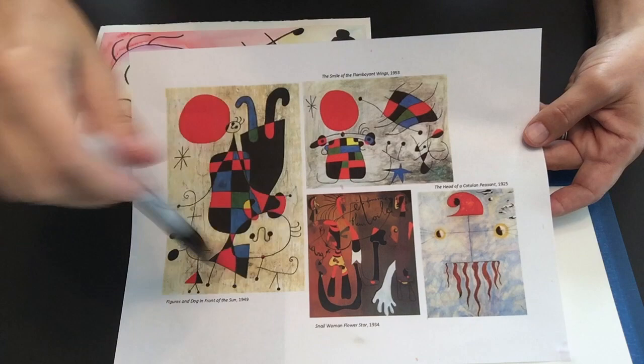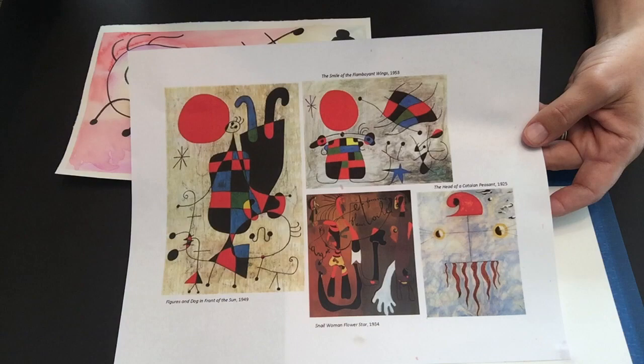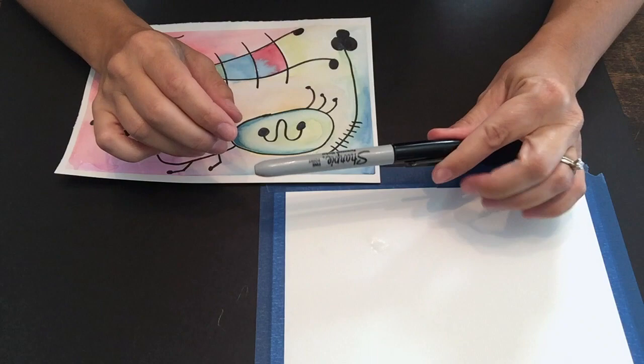So we're going to take these elements and we're going to create our own abstract piece of artwork using lines and dots and shapes, and we're going to try to tell a story with that.